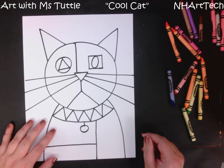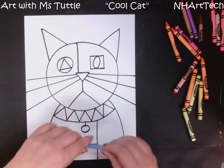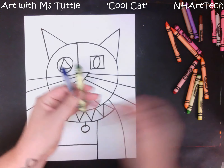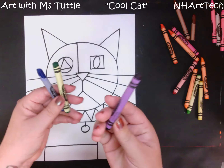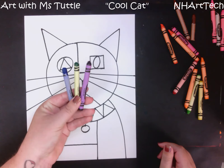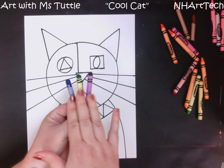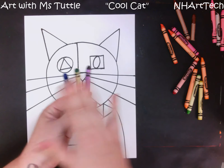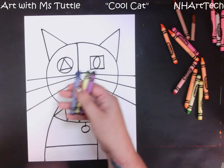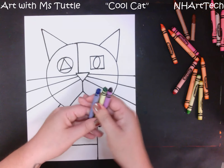For coloring in our artwork we are going to be talking a little bit about cool colors. Cool colors are blue, green, and violet or purple — these are our three cool colors, and they remind us of water or a rainy day or just being cooler. Our cat is going to be cool, and those both start with the letter C!